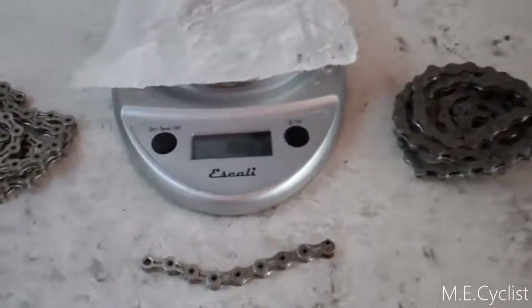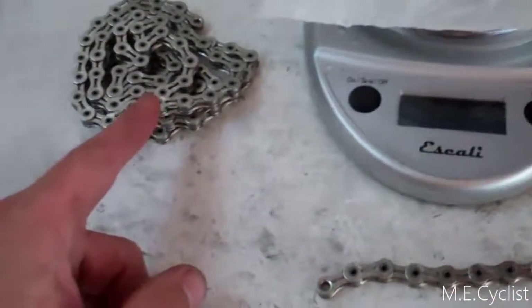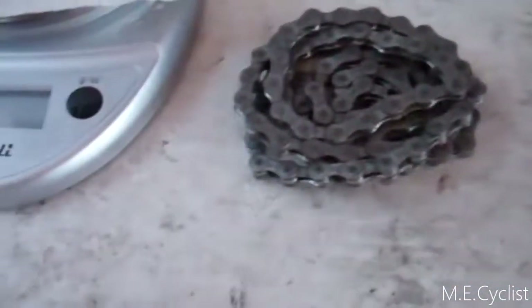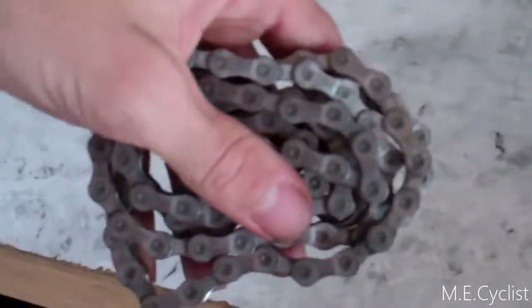Now that I've got them the same length, let's see if there's a weight difference. Here's how many links I took off — it comes with 116 links and I took off that many, just for reference. The old one is a Shimano CN-7701 — it says Dura-Ace on it, interestingly.